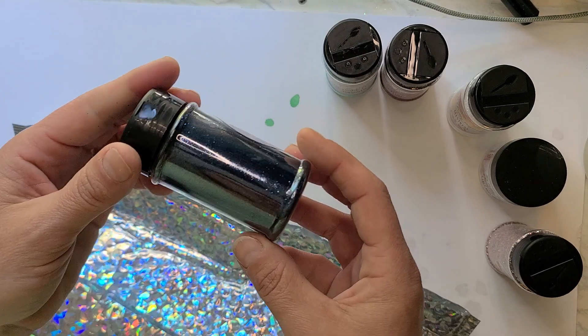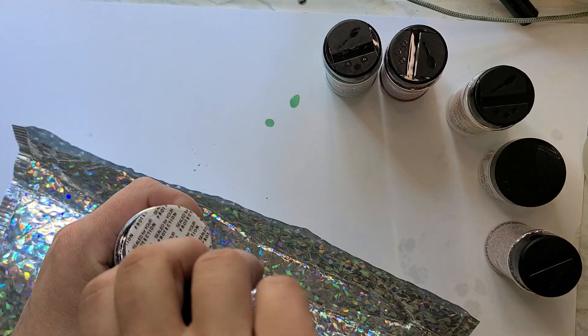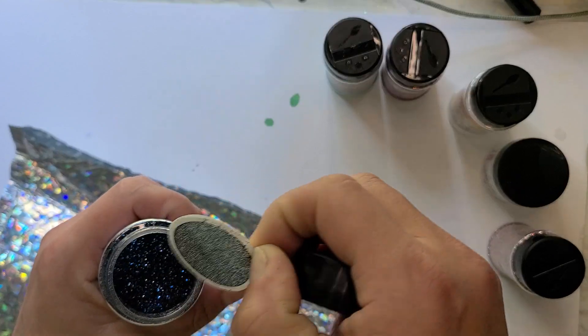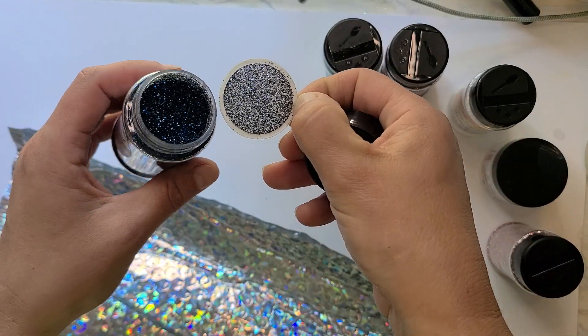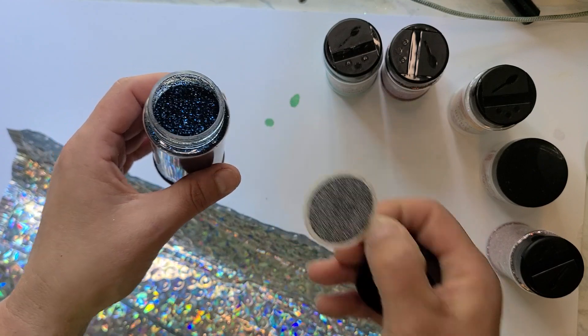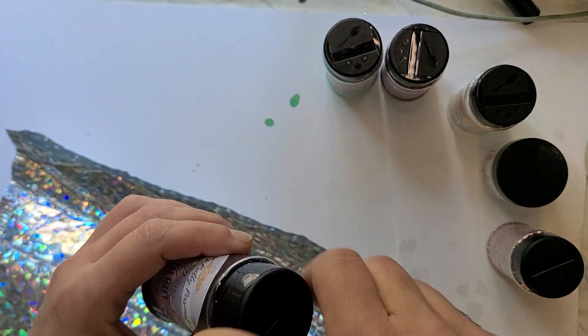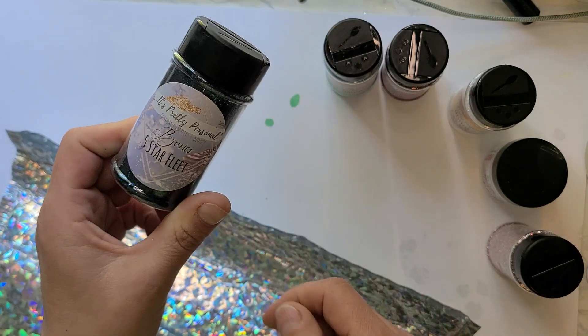I've been looking for a super dark blue, almost to a navy. I've gotten a couple other dark blues already, but I think this one is going to be the closest to an actual navy, which is what I've been looking for. This one is Five Star Fleet.